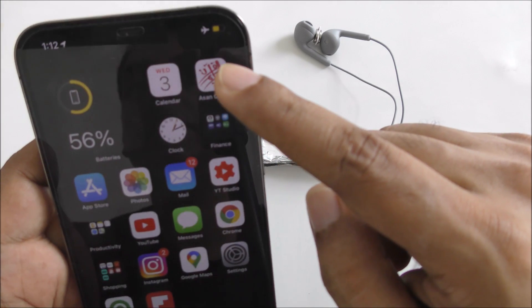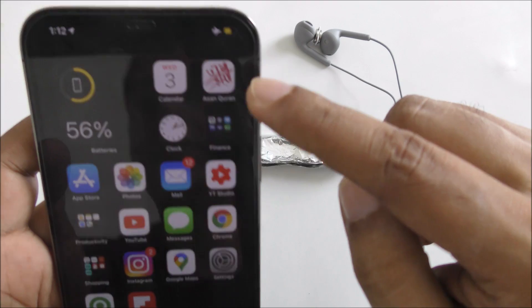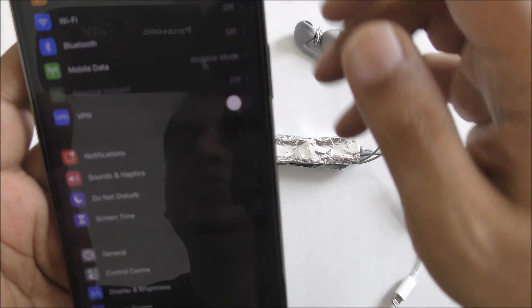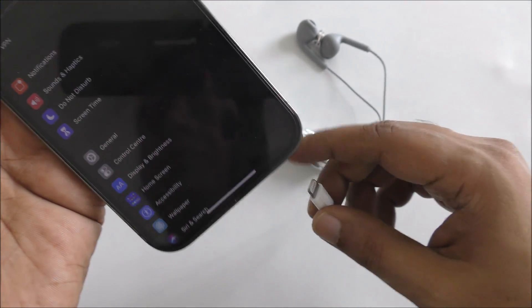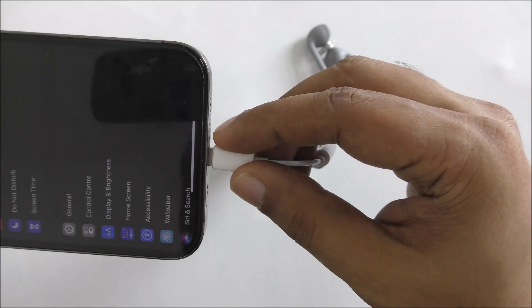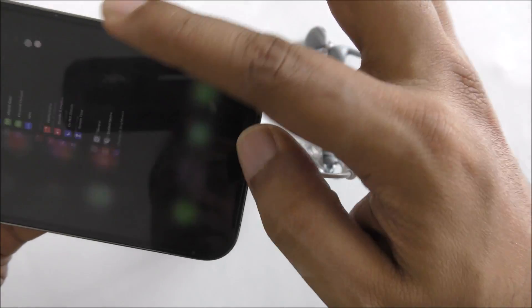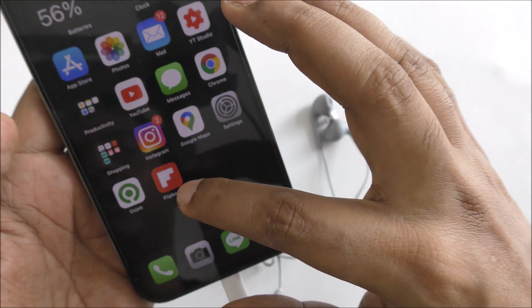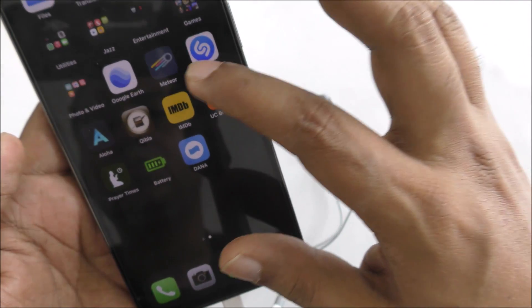Now you can see just one icon right here. Airplane mode is on. What I'm going to do is just connect this cable — just like this. Now we're going to do a speed test, or maybe open Flipboard.